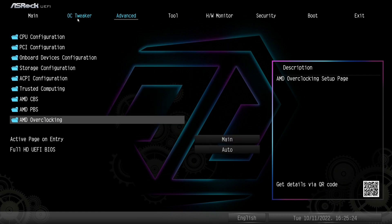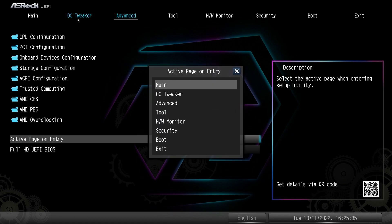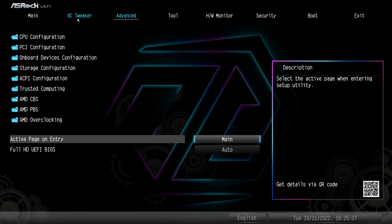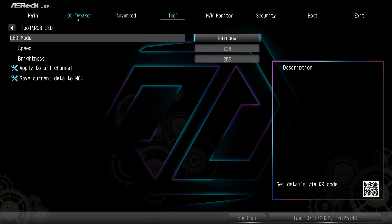Active Page on Entry lets you set which page you land on when you enter the BIOS — by default it's set to Main, but you can change it to any page. Full HD UEFI BIOS is set to Auto, so whatever monitor you're running, it's going to detect it and display the BIOS at that resolution.